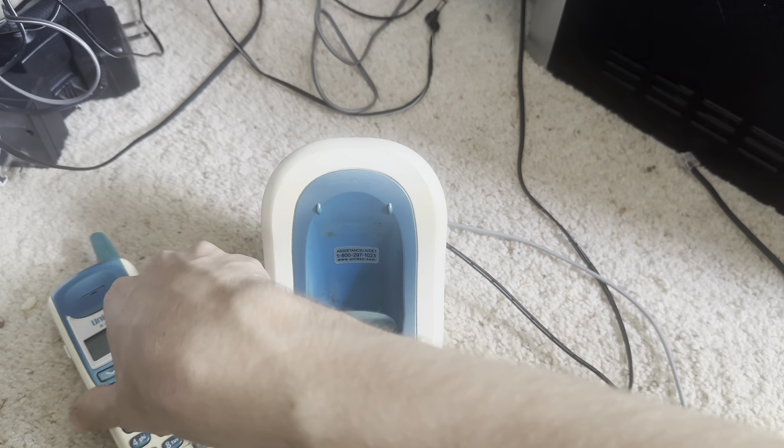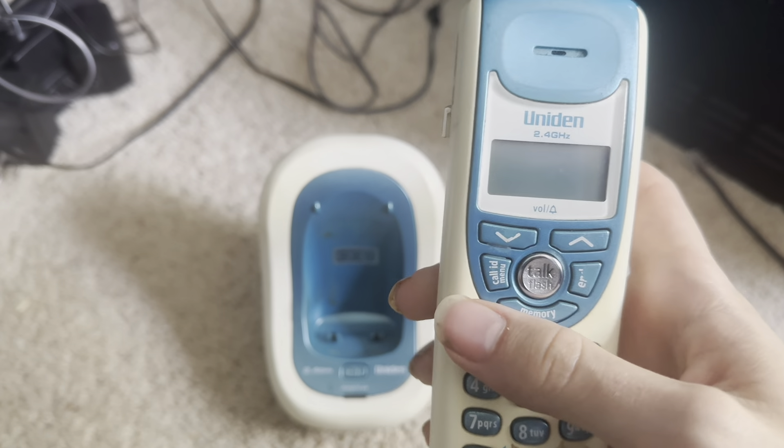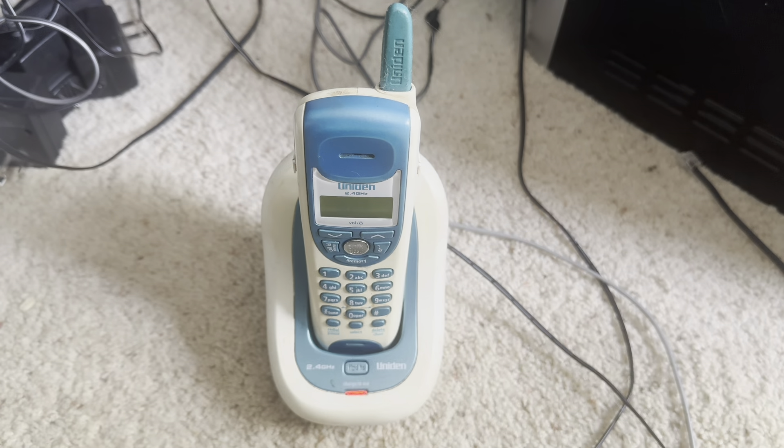I do indeed have this connected to the testing extension on the PBX, and it does appear to be working. Let's go ahead and call it up — extension 6719-15. There it is. I'll be using this to test out this phone today.